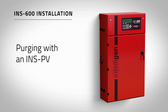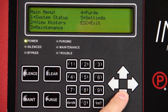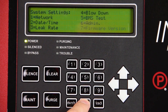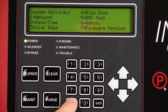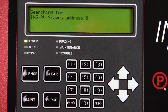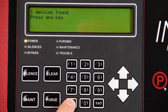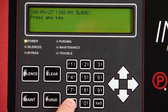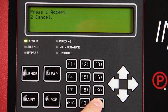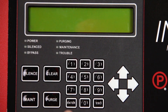If an INSPV is connected to the nitrogen generator, the network must be learned before a purge can be started. Press enter on the intelligent display keypad. Select settings using the keypad and press enter. Enter passcode 0000. Select network and press enter. Select learn network and press enter. This will cycle through all available addresses to find programmed network devices. Once complete, you will be given two options: P-link found and P-link removed. Select P-link found and press enter. Use the up and down arrow keys to verify that all devices have been found and press escape. Press enter to accept these changes. The intelligent display keypad and all connected INSPVs will reboot.